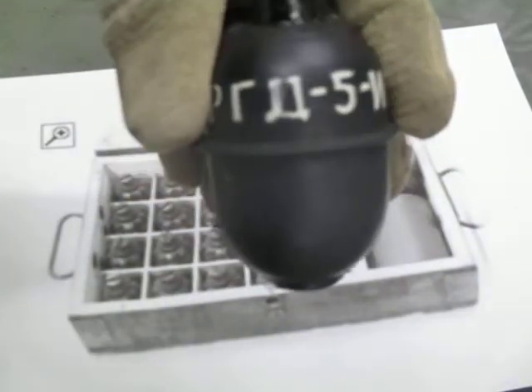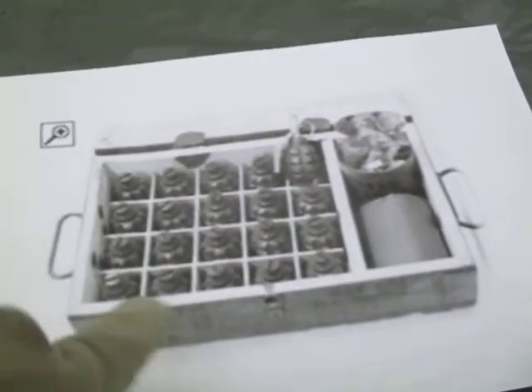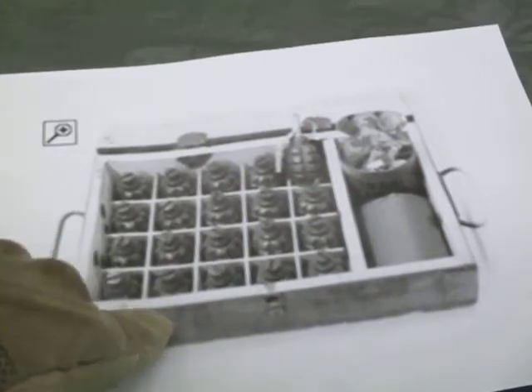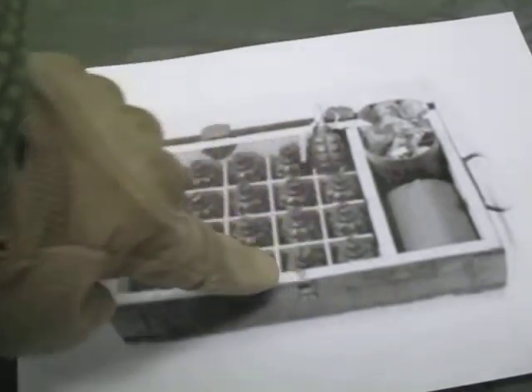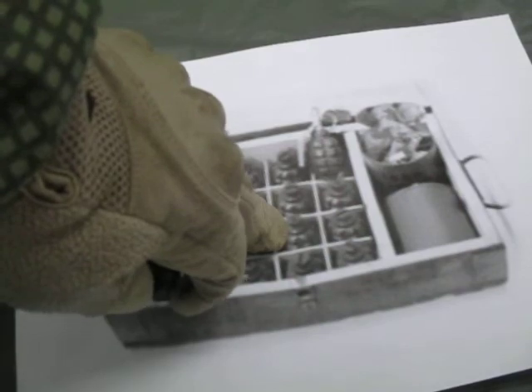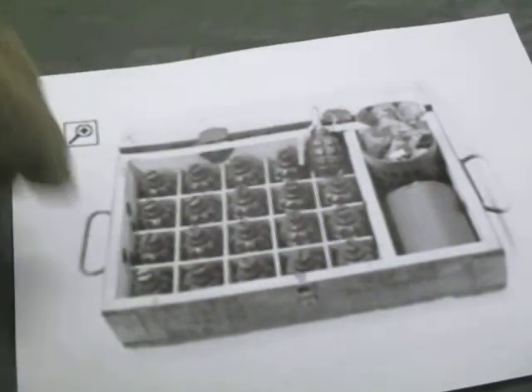I watched a video of someone opening up a brand new crate of RGD5s. The markings to look for — RGD5 in Cyrillic — are on the crate here, telling you what series of grenade is inside. When you open it up, each grenade body is wrapped in paper and has a shipping plug; the shipping plug will be either green or a brownish color. The coffee cans of fuse assemblies will also be wrapped in paper.